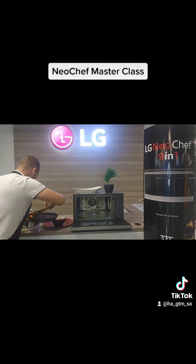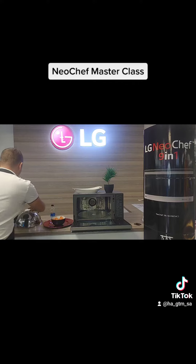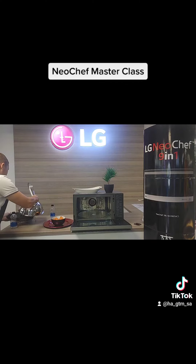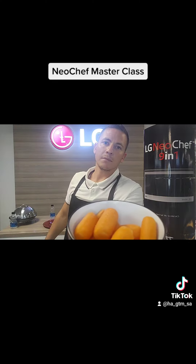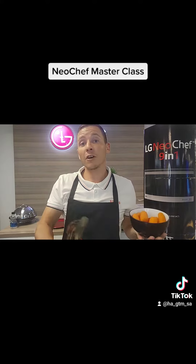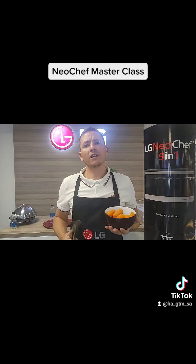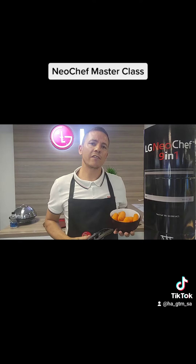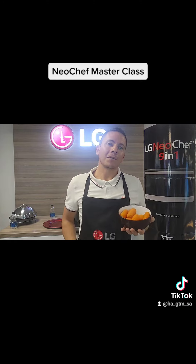It depends on your preference and how much steaming functionality you want, but the moment they're done you have a crispy bowl of awesome steamed carrots ready to enjoy. That's Neo Chef! Thank you for joining our cooking show today. If you want to know how to steam other veggies or use other cooking functions on the LG Neo Chef, comment below and we'll add it to a future video. Thanks, guys!